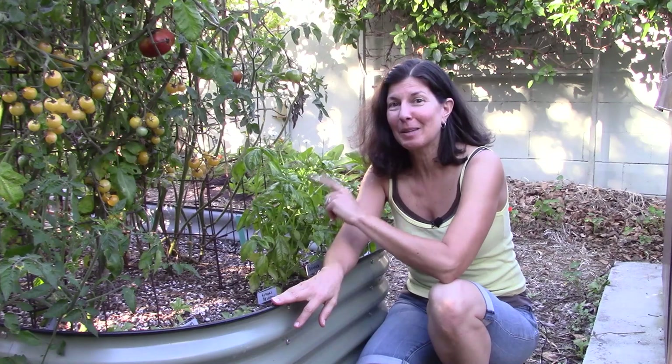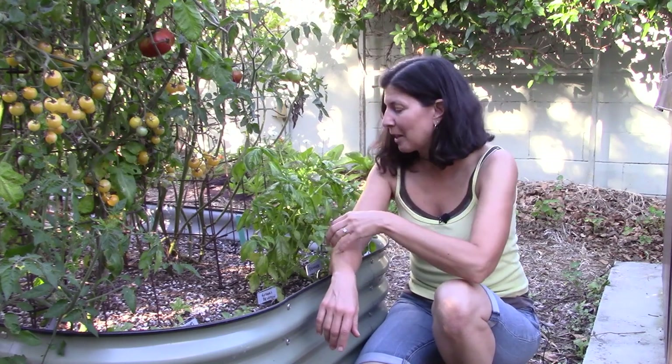Hey there, I'm Christy Wilhelmi from Gardenerd. Today I had planned to take you on a tour of all the basil varieties that I'm growing, but something came up and now the subject is going to be about basil downy mildew, which has just appeared on my garden basil plants.